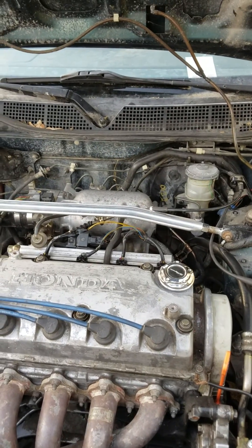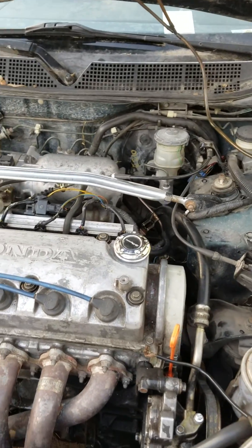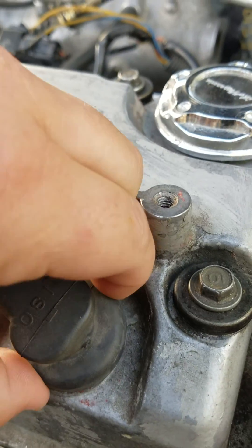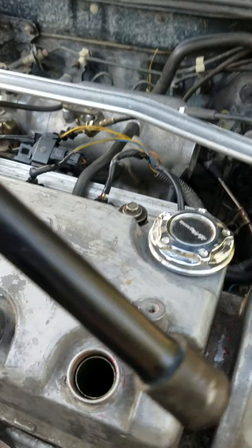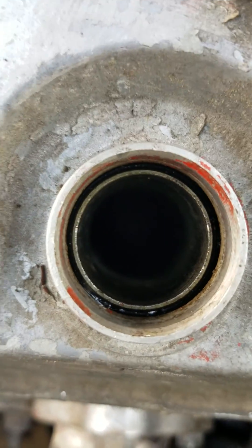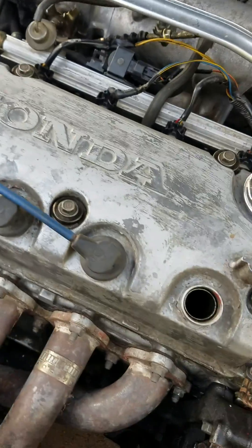I'm going to show you the tools I'm going to use to make this job go a lot simpler. Maintaining spark plugs is something anyone can do in their garage. Just grab your boot right here on the side of your boot. Don't grab here because it's going to rip. Grab the top, pull it up toward you, and it'll pop out just like that. As you can tell, they're perfectly fine. There's that spark plug way down there.